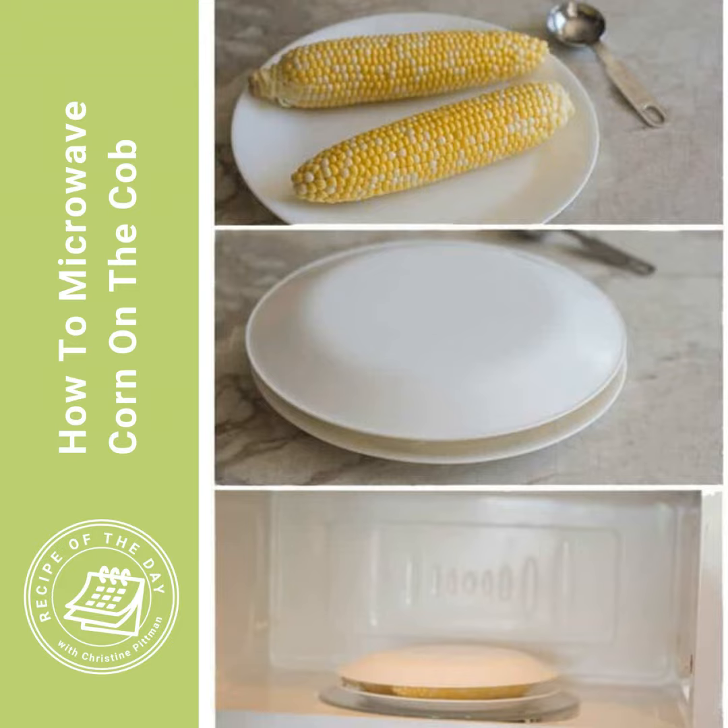Microwave corn on the cob. Easy. Not quite as good as simmered with sugar, but pretty good for the amount of effort involved. I will put the link to this recipe in the show notes for this podcast episode, or you could head to cookthestory.com slash ROTD. I post all the links to the recipes there.